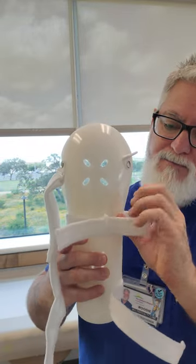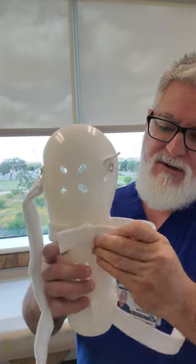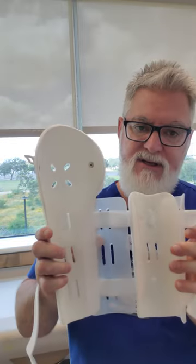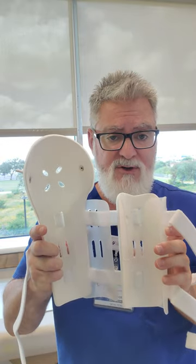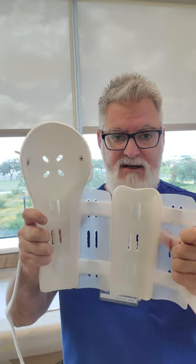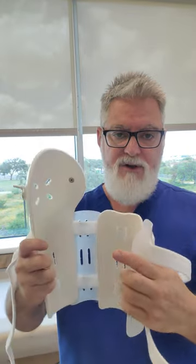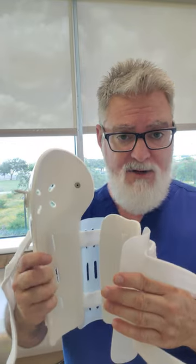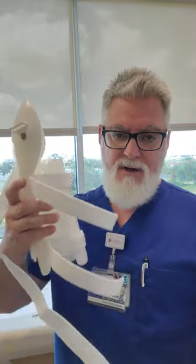The reason you want to take these all the way out of that first loop is because you're going to open this up and measure it against the good arm — the arm that's not fractured. You're going to do your extending and measuring around the good arm before you approach the fractured arm, and then we're going to apply it and I'll show you how this works.